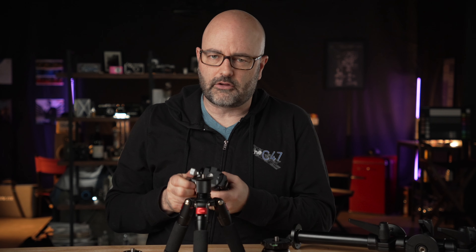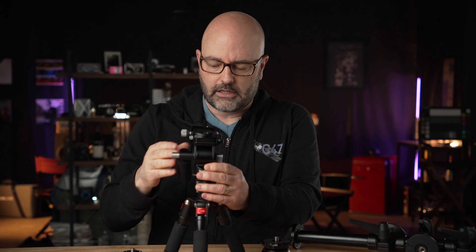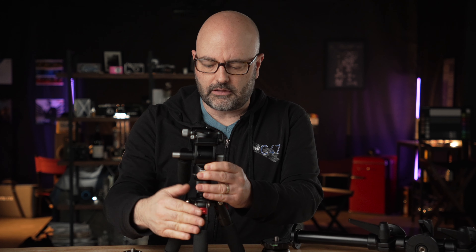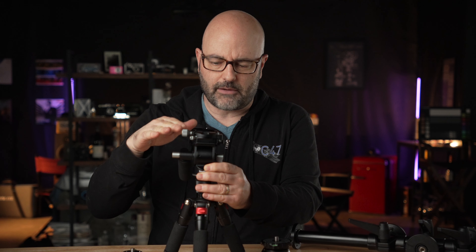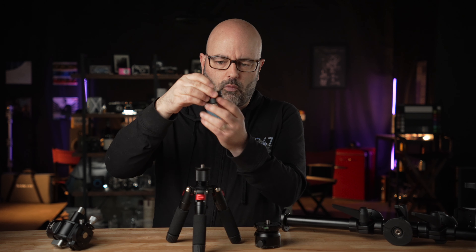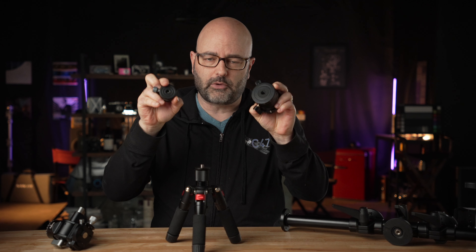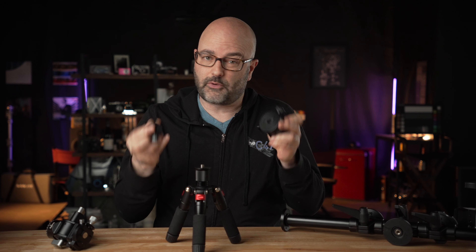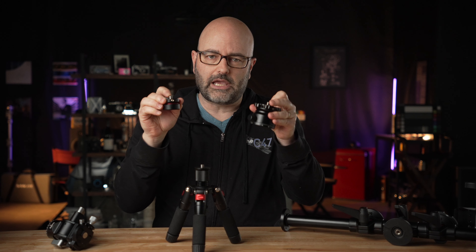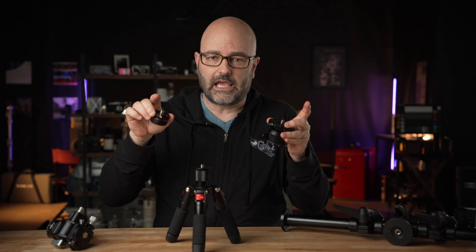If I take this little travel fluid head, this little tripod head here, and I put it onto a tripod that is not adjustable in terms of angle, then again I'm going to have to constantly be adjusting the legs in order to get my camera level. So what you can do is buy one of these adjustable heads here, which just threads on. Both of the ones I have here are 3/8-16 on the bottom because that's pretty much the standard, and they are also 3/8-16 on the top to go to a fluid head.